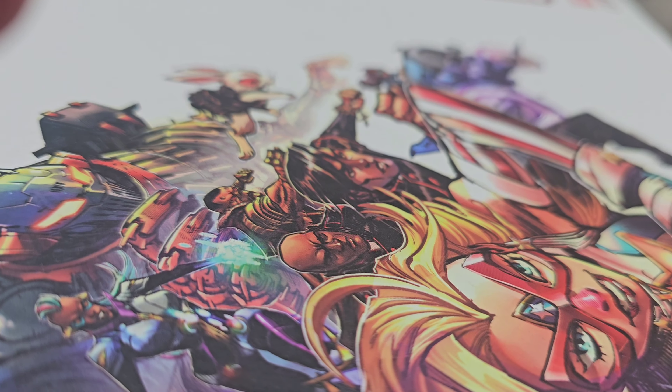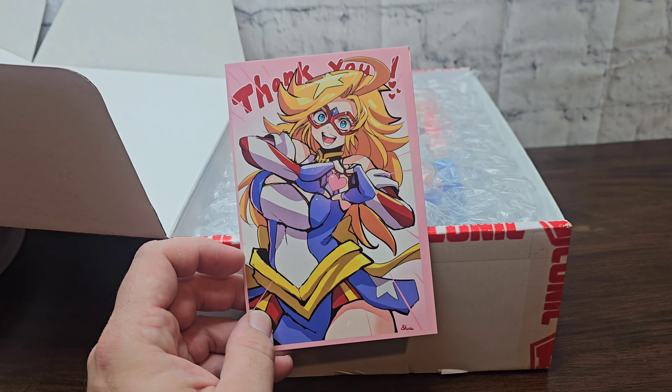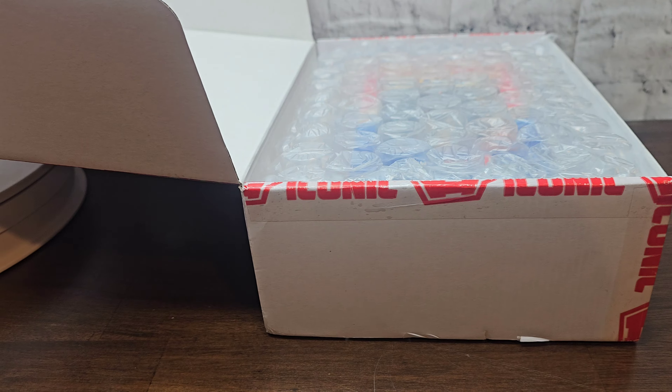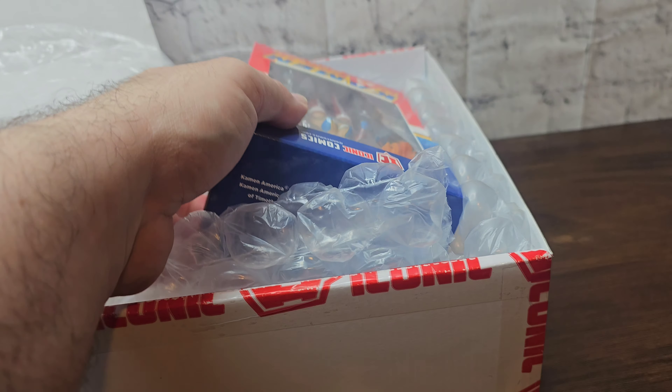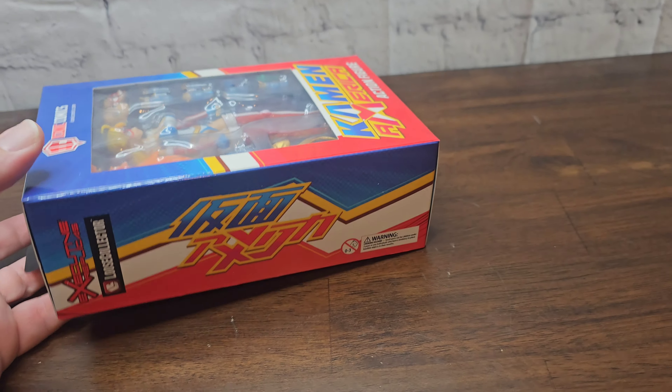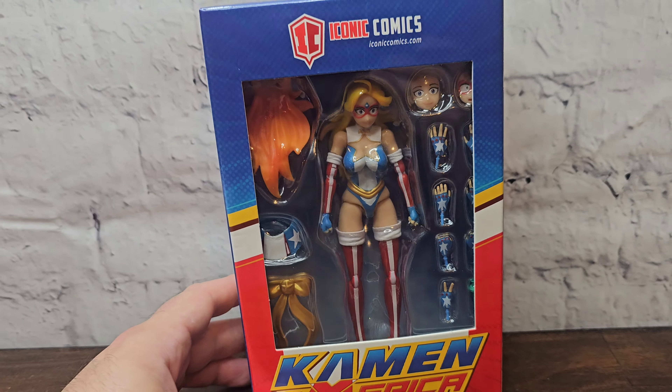So let's take a cut — I already cut it, obviously. I wanted to make sure there was no stuff with my address. Of course, a thank you card, which always comes with their stuff. And then, of course, we have the Cayman America figure itself.